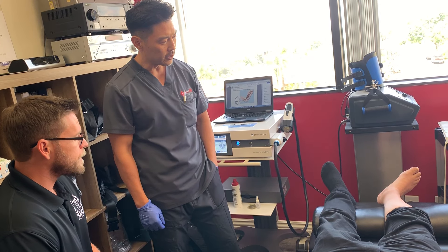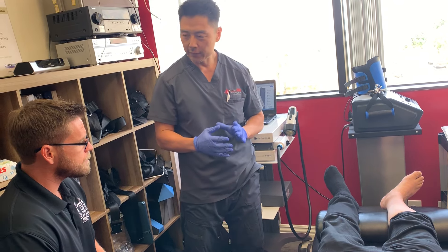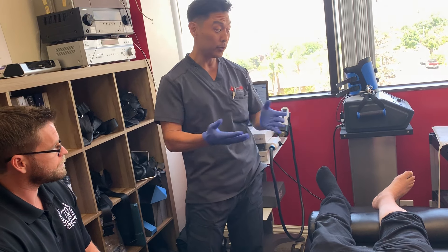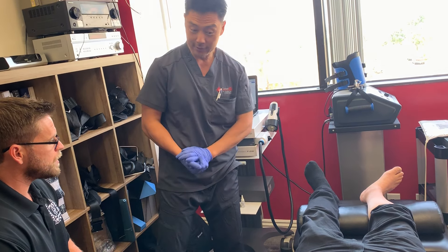Studies have shown that shockwave enhances proliferation of stem cells — both the body's endogenous stem cells and those that are injected. The treatment can reactivate those cells. Now, for the demonstration, they proceed to show how it's done.